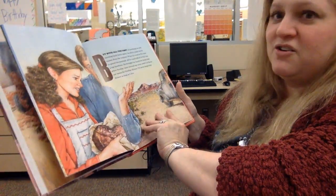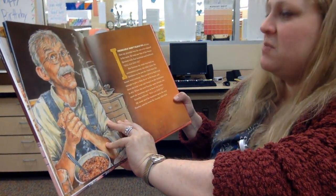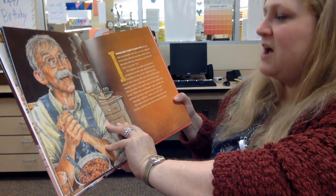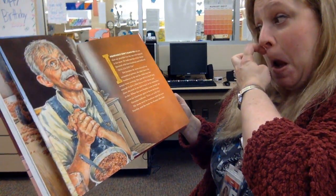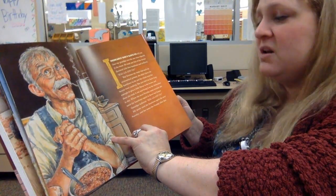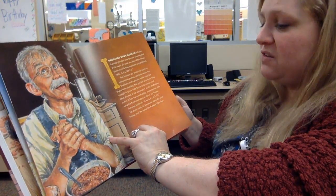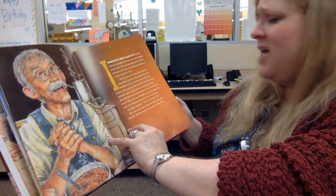I'll never forget that dinner as long as I live. Grandpa was the one who enjoyed it the most. He took one bite of the beans flavored with the ham bone and hollered, 'Hallelujah!' But because my mom was such an economical person, she didn't leave the ham bone in the pot for the whole time the beans were cooking. She just left it in long enough to give a little flavor, then she took it out and hung it on the clothesline to dry. When the next Sunday came around, she used the ham bone again to flavor our beans, and grandpa hollered, 'Hallelujah!'